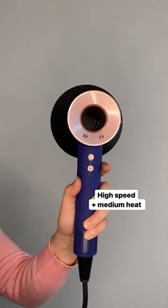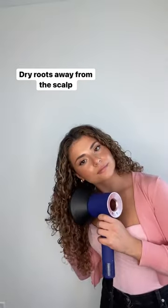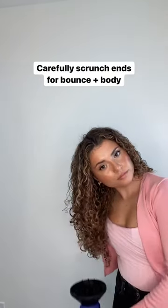The second way you can diffuse your curls is for volume. For this, I'm using medium heat and ensuring that I'm lifting my roots off of my scalp to encourage volume at the root. And for movement, you want to make sure you're flipping your hair. For this technique, you're going to want to scrunch the hair, but if you find that this gives you frizz, make sure that your diffuser attachment actually diffuses the air, meaning it's not blowing your hair everywhere and creating frizz.